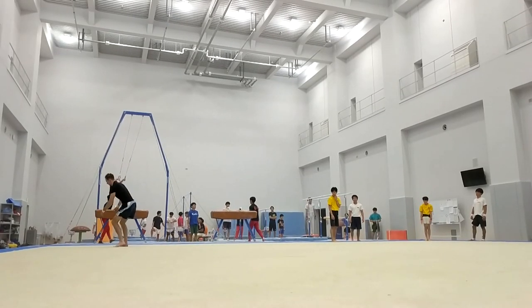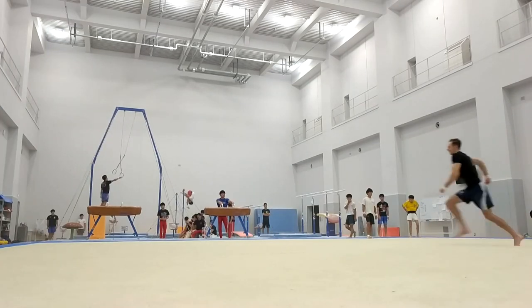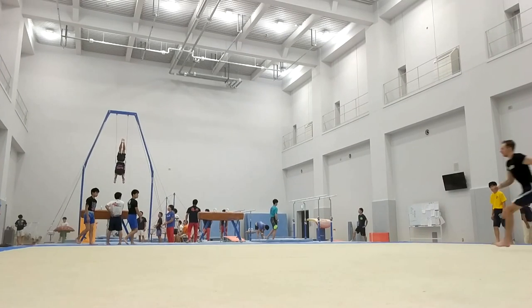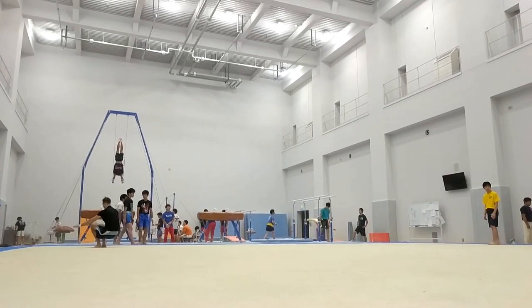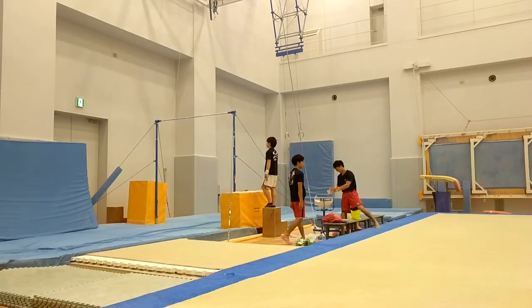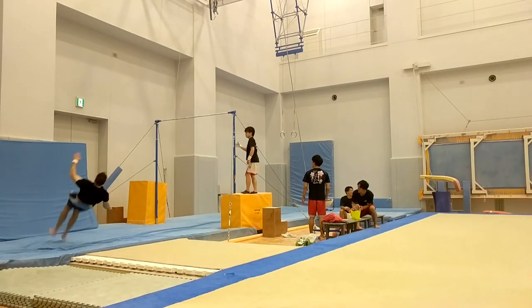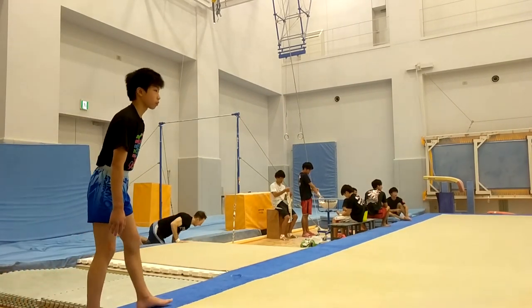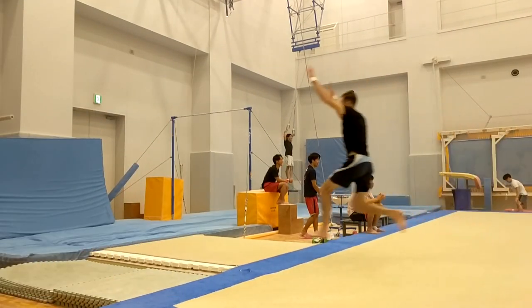So today I'm starting on floor, with front layout actually. I have recently changed my technique, trying to get the hands back before the hurdle and then up. So it's a bit different at the moment — it's not quite right, but long term it should result in much better front tumbling.